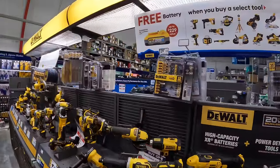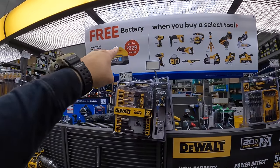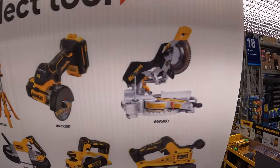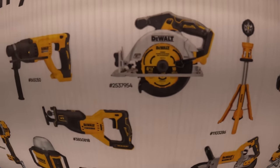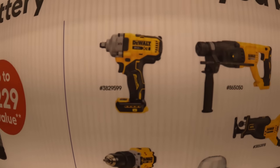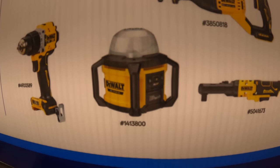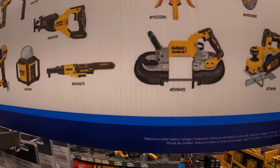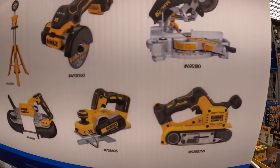DeWalt still has this deal: when you buy one of these selected tools, you get a free 5-amp hour PowerStack battery — up to $229 value. The qualifying tools include a miter saw, 3-inch cut-off wheel, tower light, 6-1/2-inch circular saw, SDS rotary hammer, mid-range XR 1/2-inch impact wrench, new compact XR 1/2-inch hammer drill, jobsite area light, ratchet, band saw, planer, or belt sander.